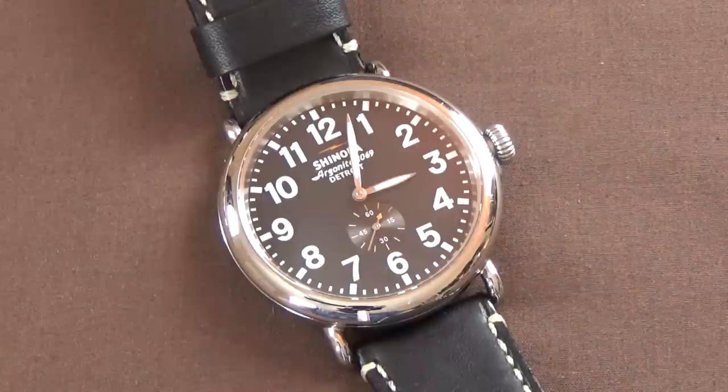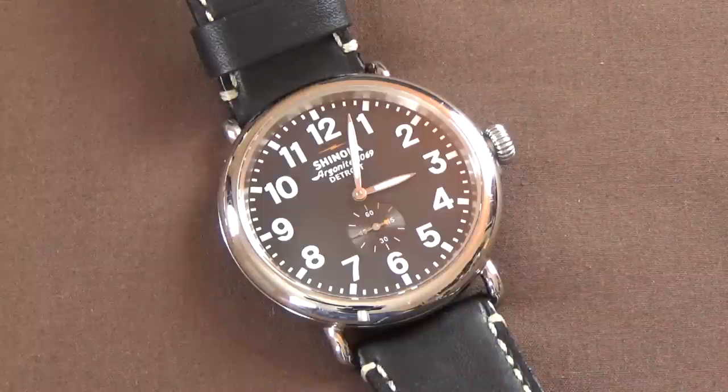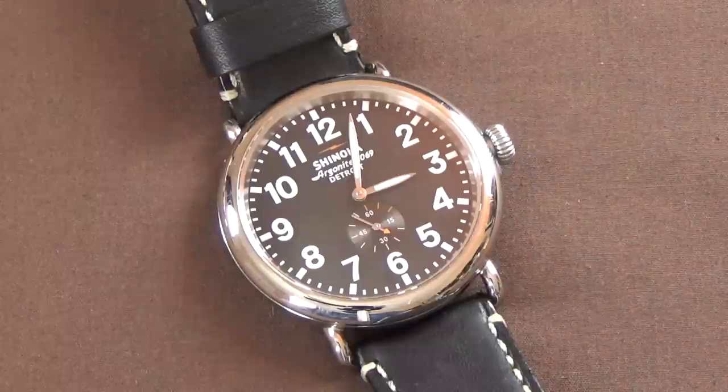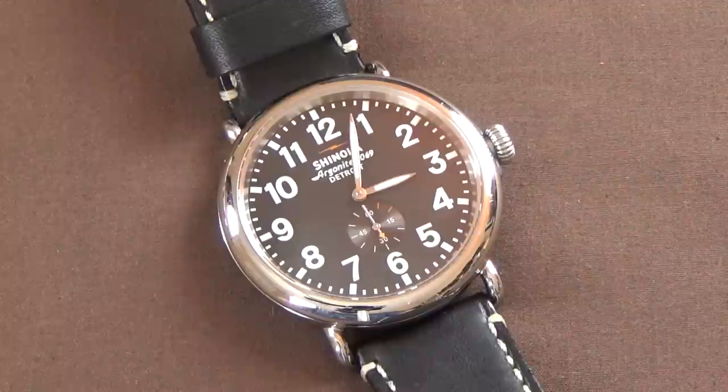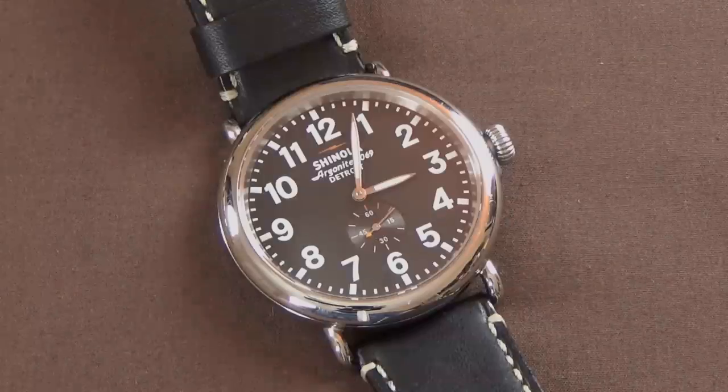Overall, as a watch, if we were to erase the name Shinola off the dial, I kind of like it — I think it's really pretty decent. Again, price might be a point of contention, although I do find them for much cheaper than the $550 MSRP. Price may or may not be a problem once you start shopping around. I'm going to jump back to the studio view to talk about closing thoughts and some of the controversy surrounding the brand.